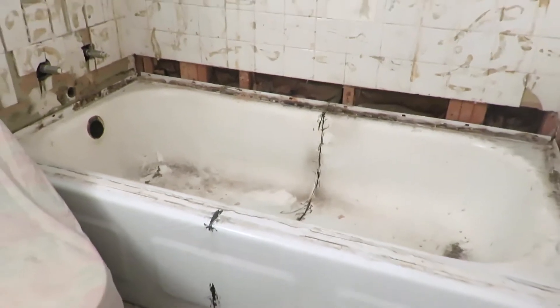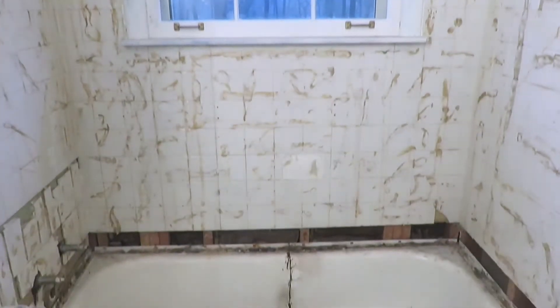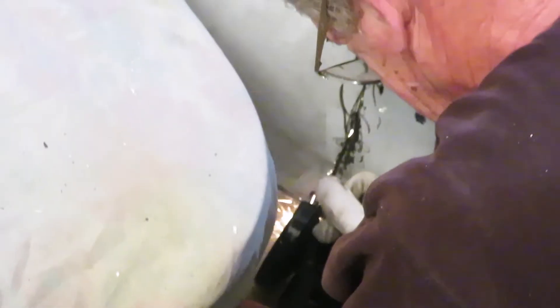Then it was our bright idea to cut this iron tub in half to get it out. This is all so we don't have to take out the whole shower wall — extra, extra.